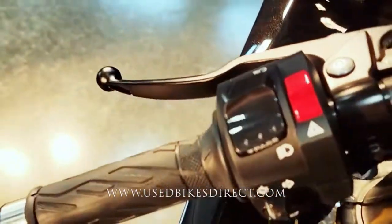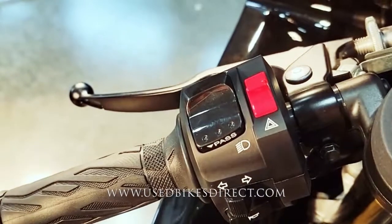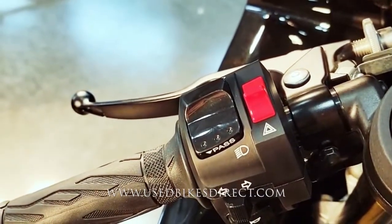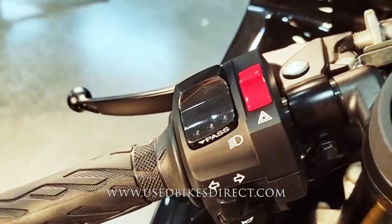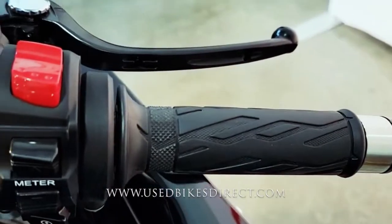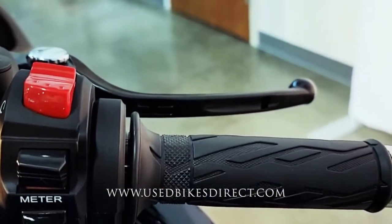Coming to the front, we'll take a look at those controls. The usual headlight, turn signal, and horn on the left-hand side, as well as those four-way emergency flashers. And as we sweep over to the right, you're going to see your kill switch, followed by your meter buttons, and the starter button all the way underneath that.